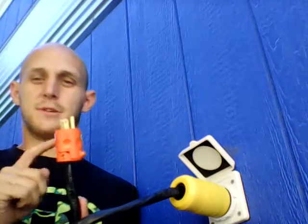If you want to be totally off grid and you want to connect this to a solar panel system, then all you're going to do is plug this into your inverter.